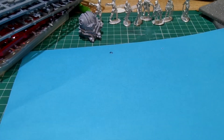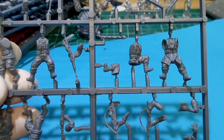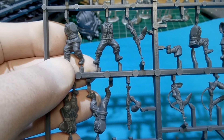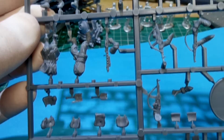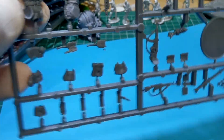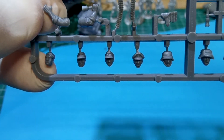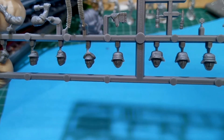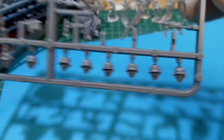Then we've got the four remaining grenadier sprues — I'll pick one and zoom in for a closer look. They're brilliant, with fantastic detail — they almost look painted already. You can see assault weapons, various heads with logos on the caps, and lots of facial expressions. The component list on the instructions identifies each part on the sprue. There are four identical sprues of those, so plenty of grenadiers. And obviously you have your dice as well.